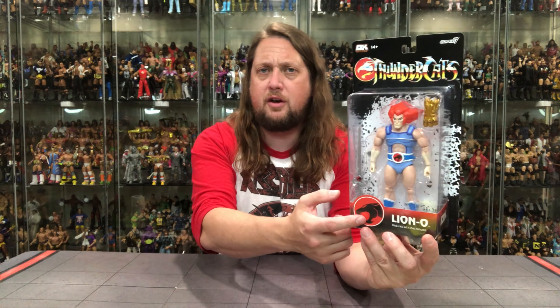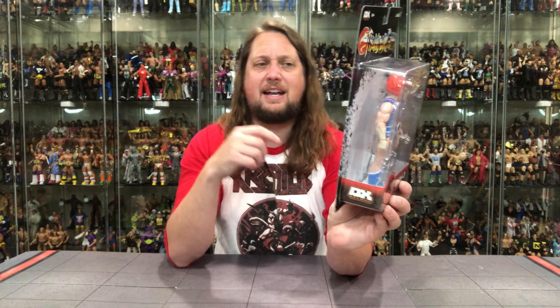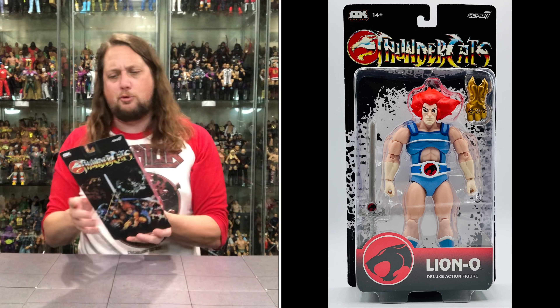It helps to have a retail partner like Target jumping in on this one. Thundercats logo and Lion-O as well. 14 and up on this one — 13 year olds, you're out of luck. Deluxe on the side and then we get a classic Thundercats painting on the back. It does look a little faded and not as crisp and clear as I would like it to be, but we do got that there.